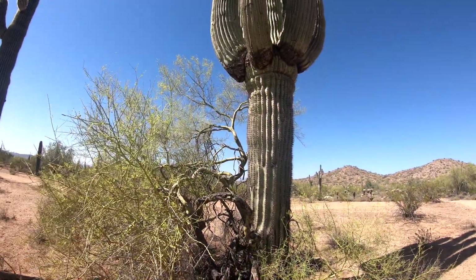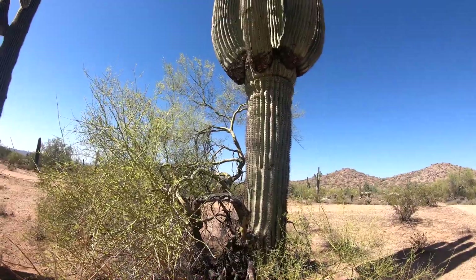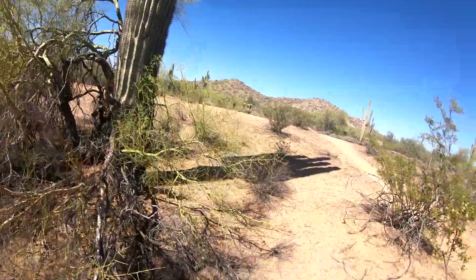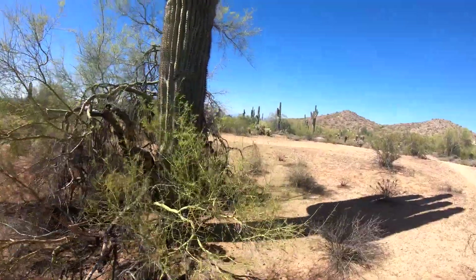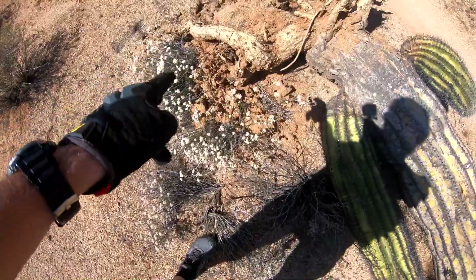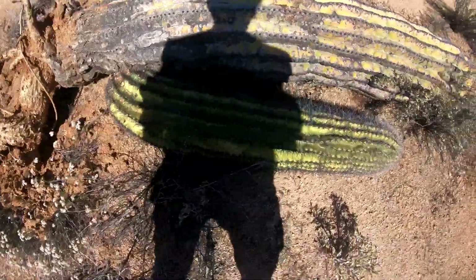That is one of the biggest, healthiest ones. If that thing fell over, it would squash you a thousand times over. One day when that thing does fall, it's going to leave some ridiculous trunk behind. It takes them forever to decompose. There's not much root structure, I guess — still goes in the ground to some extent.